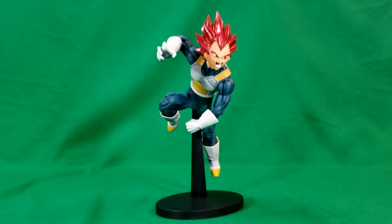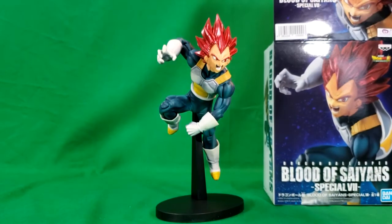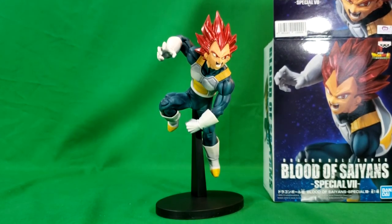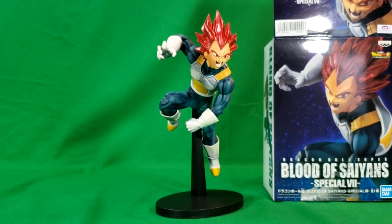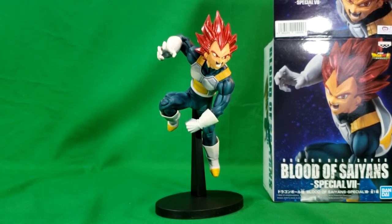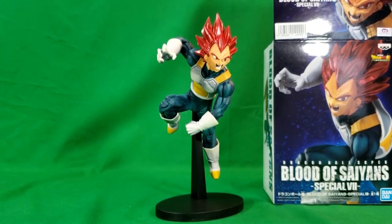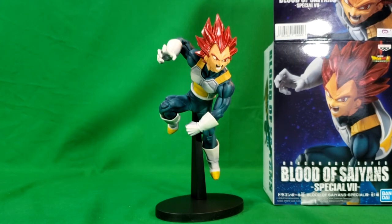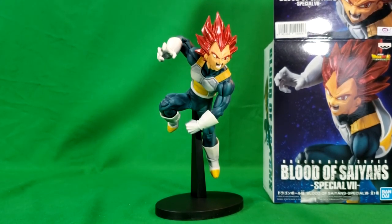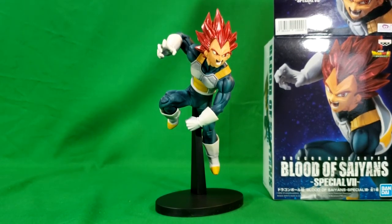So anyway, there you have it guys. This has been the review of the Dragon Ball Super Blood of Saiyans Special 7 Dragon Ball Super Broly Super Saiyan God Vegeta — kind of a mouthful! I had to hesitate there to think of what I was saying. And of course, this has been from Bandai. I hope you guys enjoyed this video. If you did, give it a like, subscribe to the channel, and share with your friends. I've been Shannon — this has been Comic-Gadden TV, the only place on YouTube where all geek culture collides. Take care, geeks.